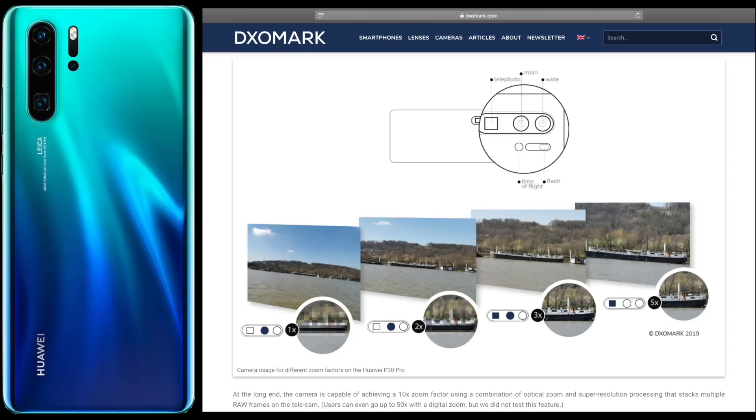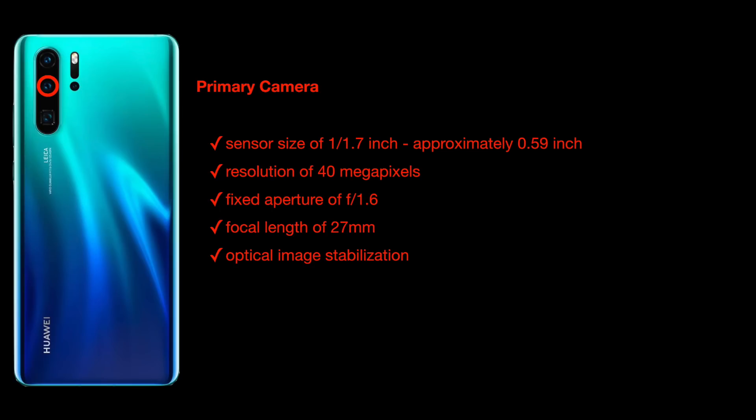My personal reference for camera testing is DxOMark, which at this point was rating the Huawei P30 Pro as the best smartphone camera ever. Looking at the lens diagram, we have a telephoto lens, a primary main lens, a wide-angle lens, and a time-of-flight lens — essentially a laser measuring distance. The diagram shows which lenses are combined to achieve a certain zoom factor; for example, at 5x zoom only the telephoto lens is active.